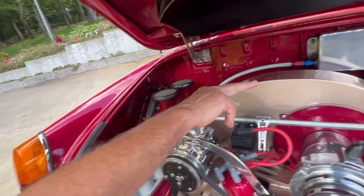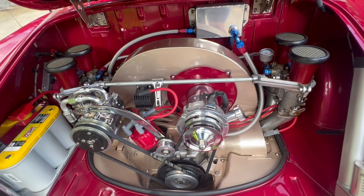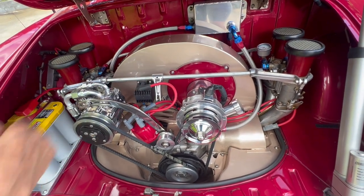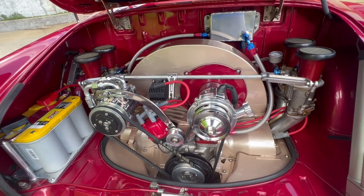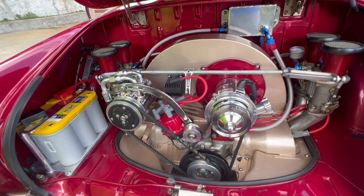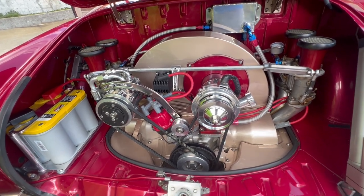From the filter it goes back out to an oil cooler with a fan, which you can control from the dash. That's handy because with an oil cooler it helps preserve the engine, and with a fan on it, if you're in stop-and-go traffic, the fan will keep the air going through there.